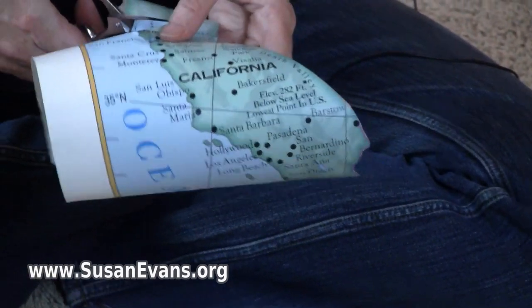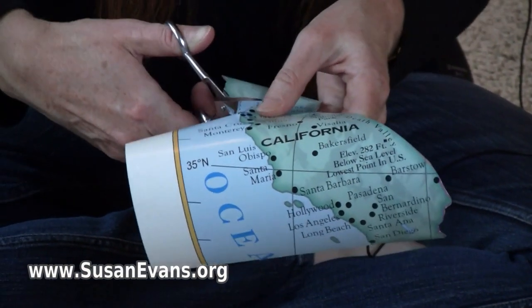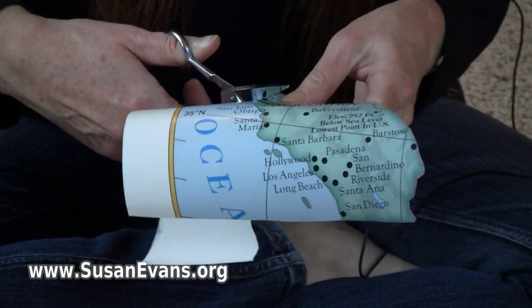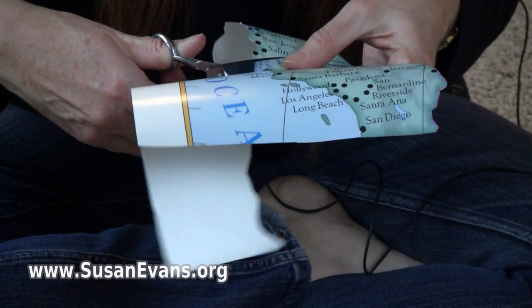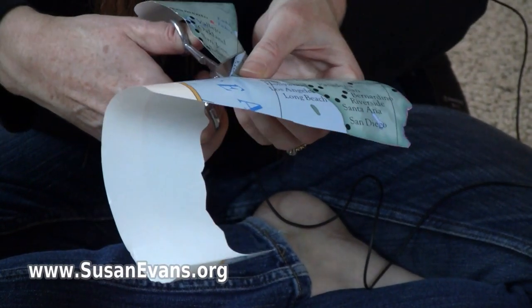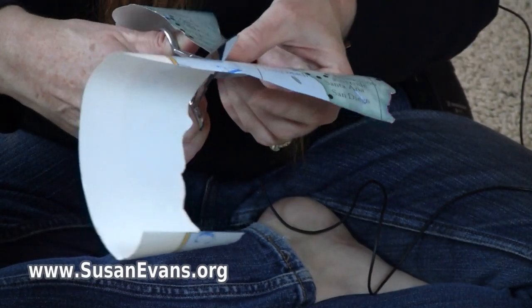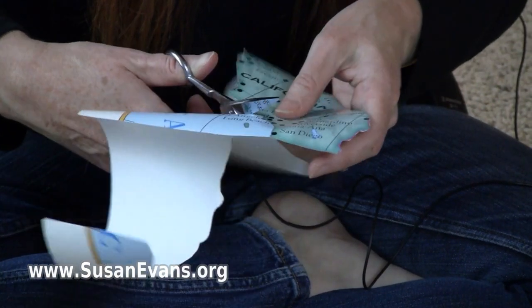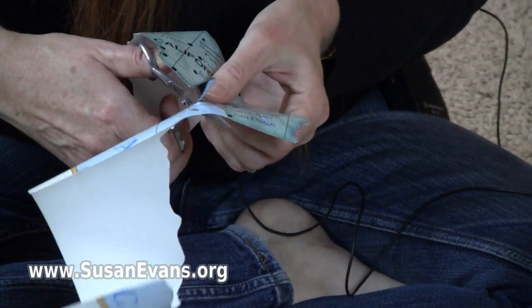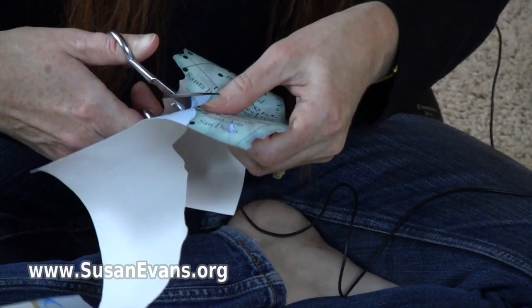You can also use these for making silhouettes. For example, if you have a slide projector or a light in a dark room you can shine a lamp, and then you can put this in front of it and it will project the shape of the state on the wall.